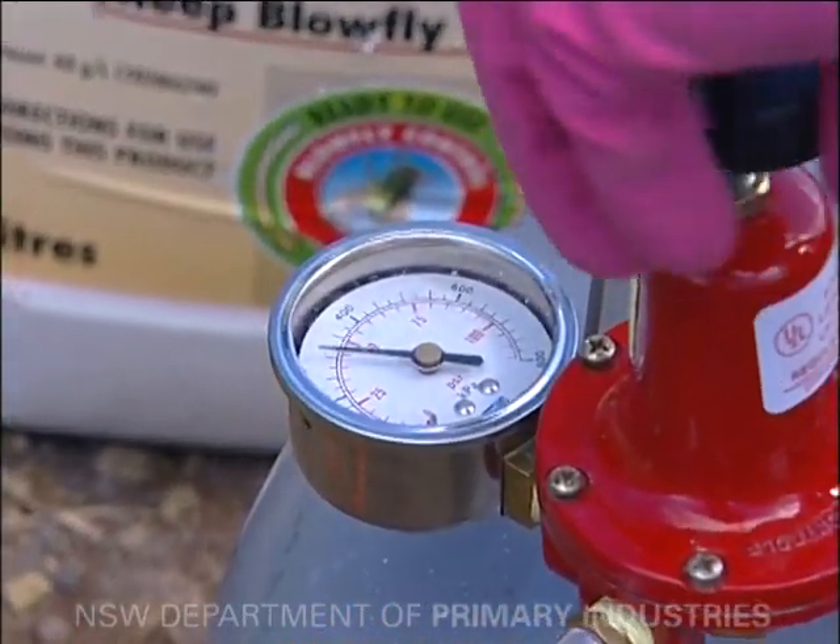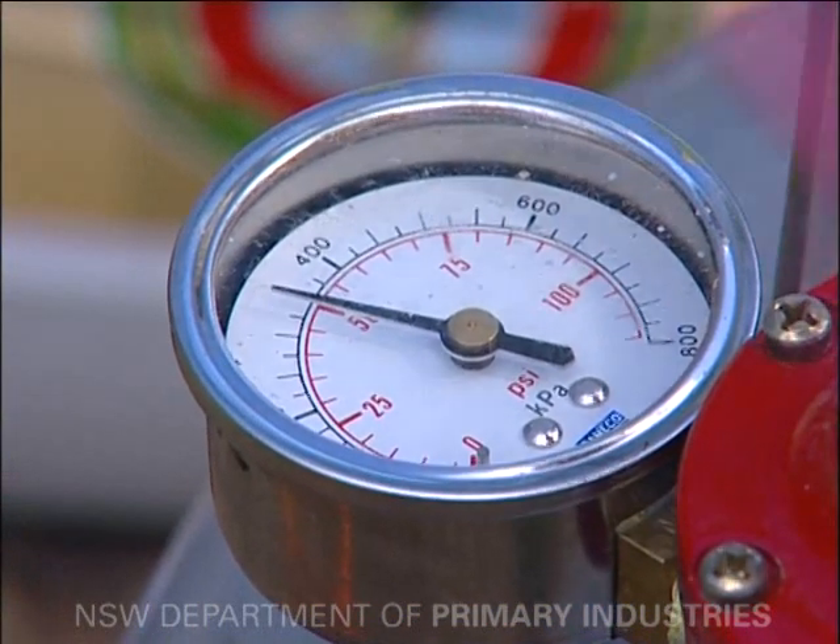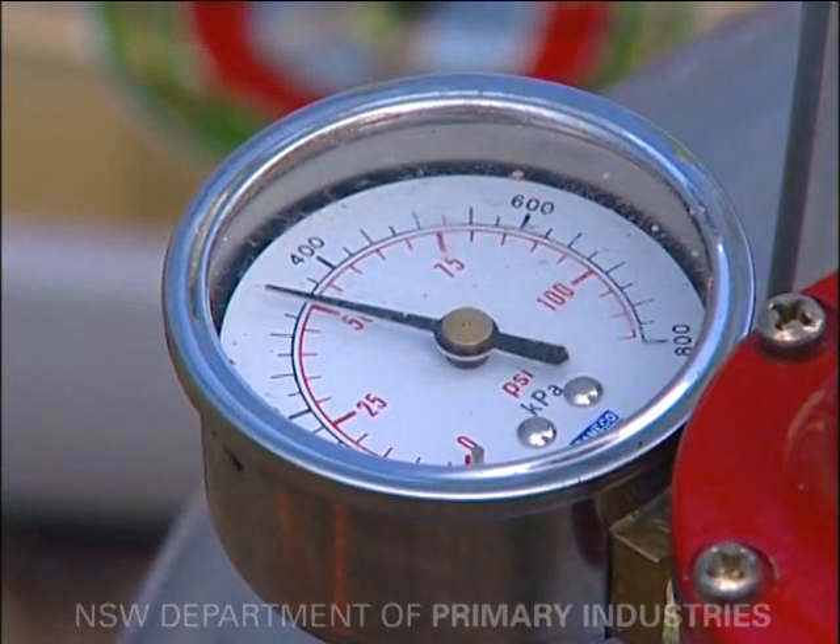It's essential that correct pressure is maintained and that strong plastic hoses with an internal diameter of 10 millimetres are used.